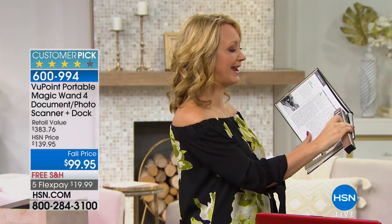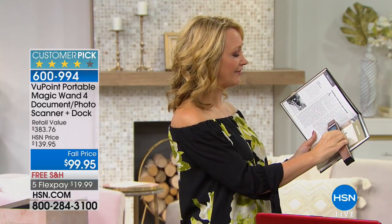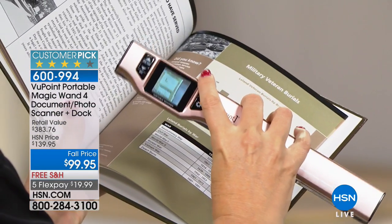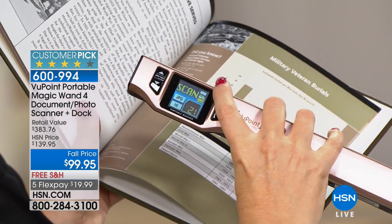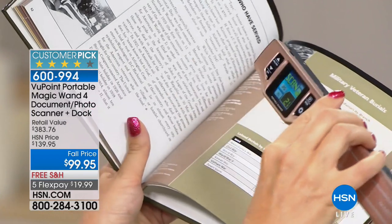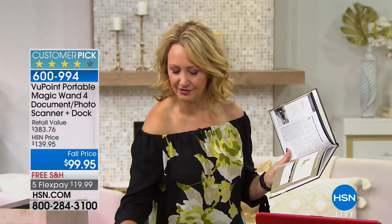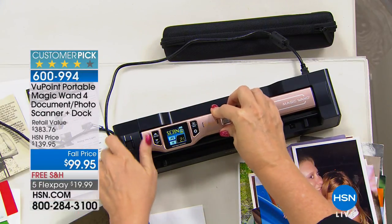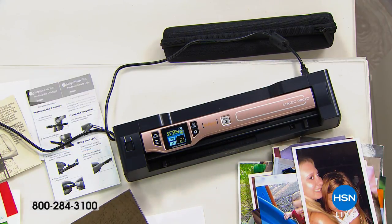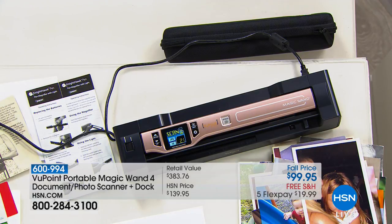This is great for anybody who wants to document any part of their lives. I love that it's so portable — it weighs just a few ounces. You have a nice big screen so you can see that the scan is perfect every single time. One and a half inch LCD screen, the biggest we've ever had. When you get home, all you do is take it and pop it right into the dock — it's charging the battery. Plug this into the USB port of any Mac or PC computer and you're off and scanning.